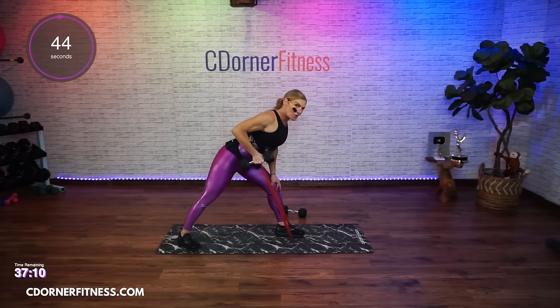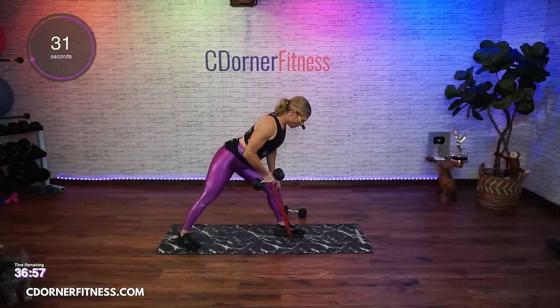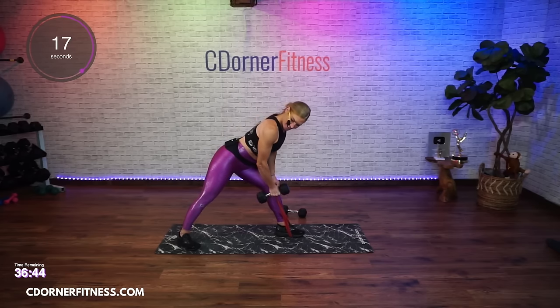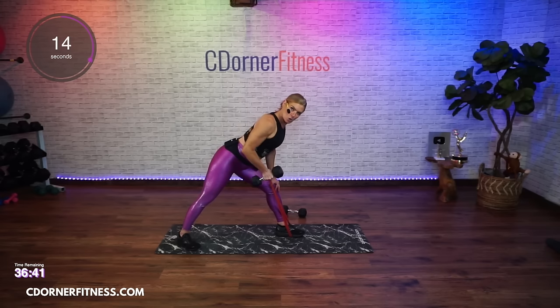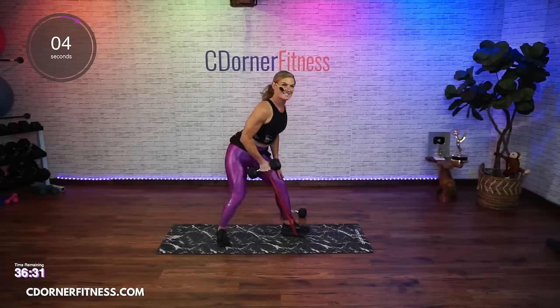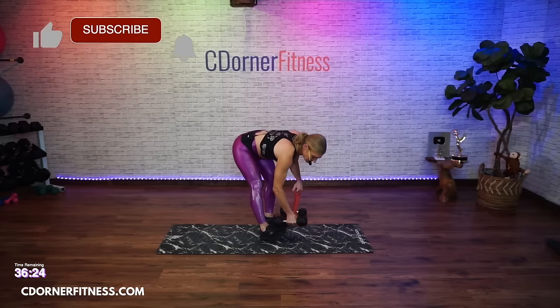Pull it up - up, two, three. That's giving you resistance on the way down because that band wants to pull you - don't let it pull you. Try not to let that elbow pop out - it's close to the body. We're switching sides - band on your left foot, dumbbell in your right hand, leaning over.